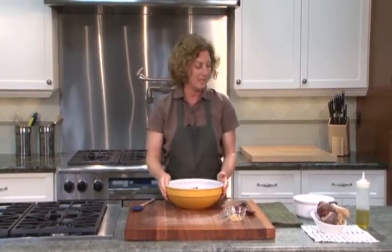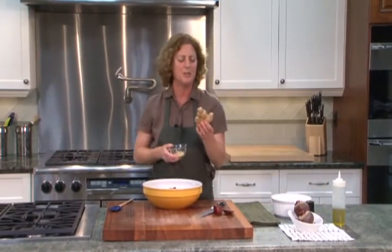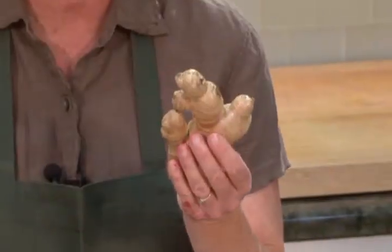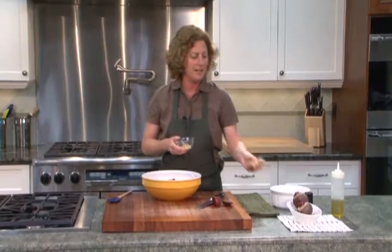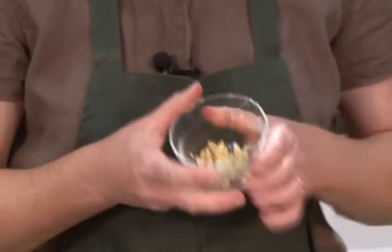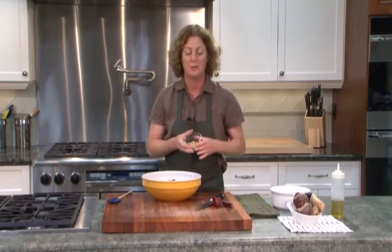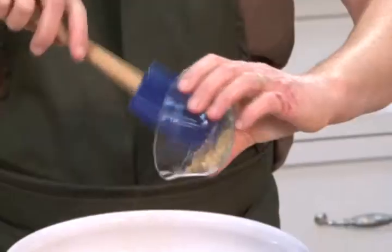So to my beets, I'm going to add a little fresh ginger. This is a tablespoon. Ginger is a root and it's used to flavor foods. It's usually diced really small or grated. I have about one tablespoon on my hand. It's also important to make sure that you peel the ginger before you use it. So I'm going to add the tablespoon to my beets.